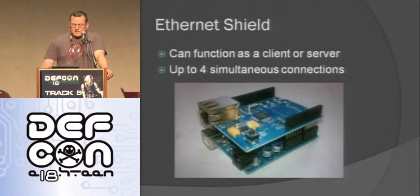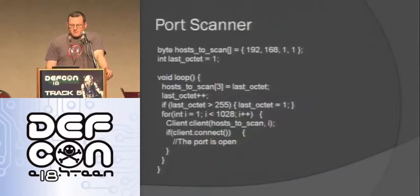Here's the Ethernet shield - you just pop it on. In hardware it can support up to four simultaneous connections and has the TCP stack on hardware on the shield itself. Here's a simple port scanner you can do pretty easily - you define the IP you're going to scan by putting it in a four-element array. I'm just going to scan subnet 192.168.1, change that last octet every time I go through the loop, and scan ports 1 to 1028. I can log that to an SD card or transmit it somewhere else. So if I want to put this on a network and leave, I have a really small device I can use as a port scanner or plant it somewhere.